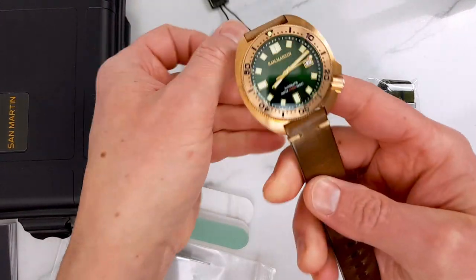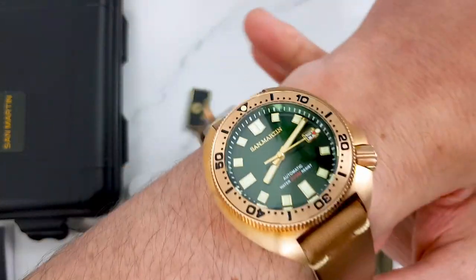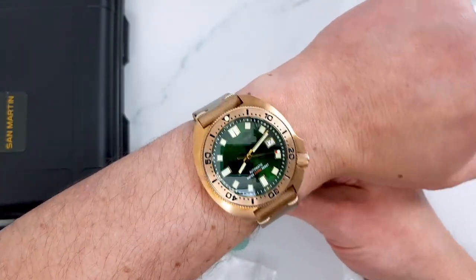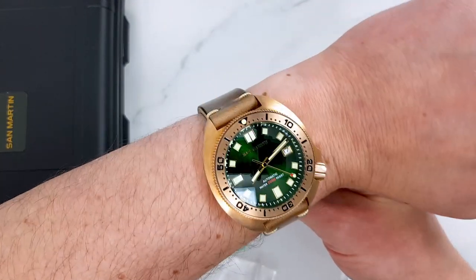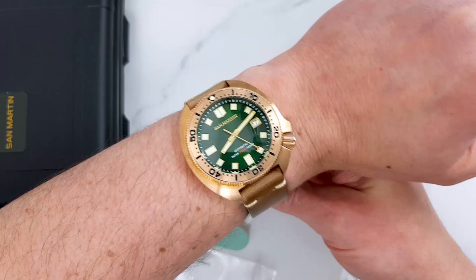Let's throw it on my about seven-inch wrist. My first impression is of quality, and the use of rich colors and color combination makes the dial really pop.